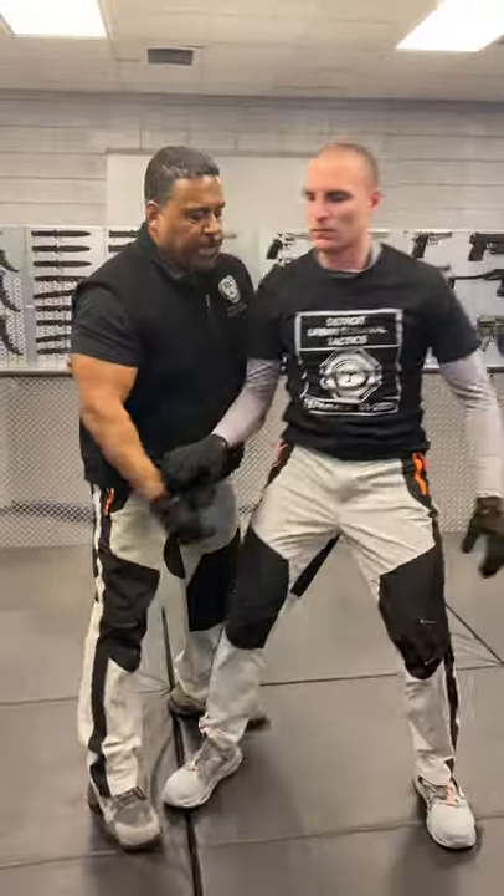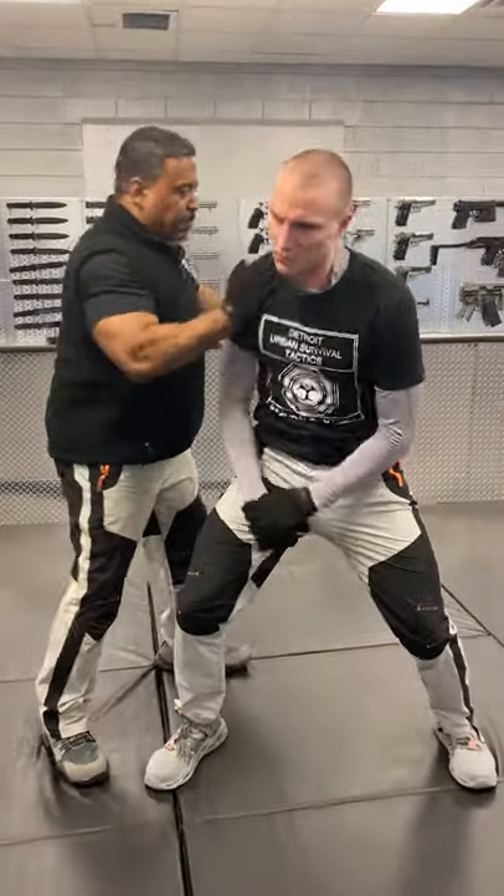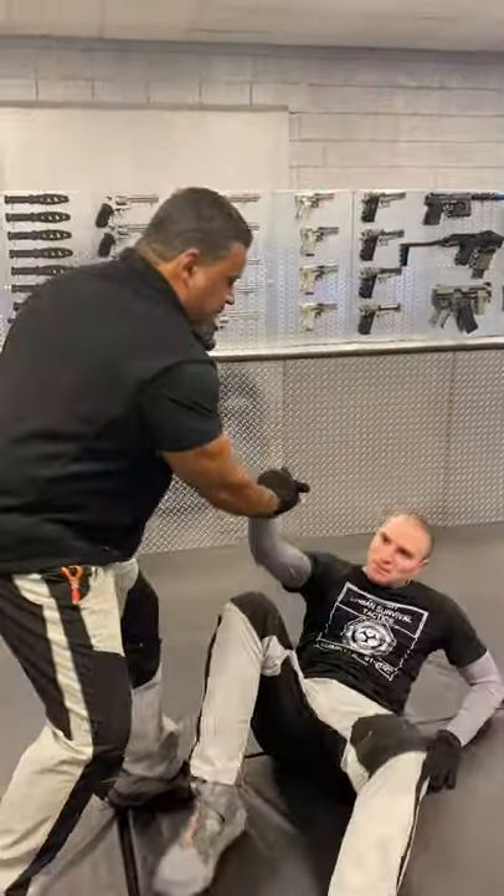One simple way is take your thumb, go to the tracheal notch, hooking down. This gives you control. Even though the person's stable, if I try to push him, he's still stable, he's still here. But if I come right here with my knuckle under the jaw, it takes him down.